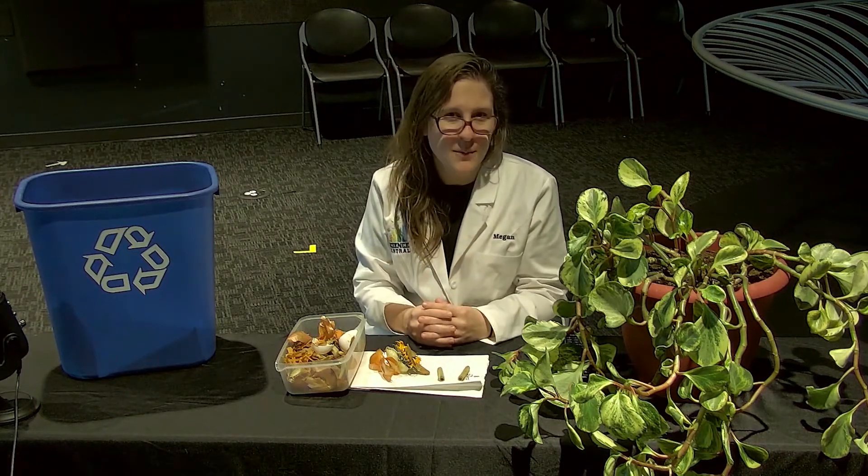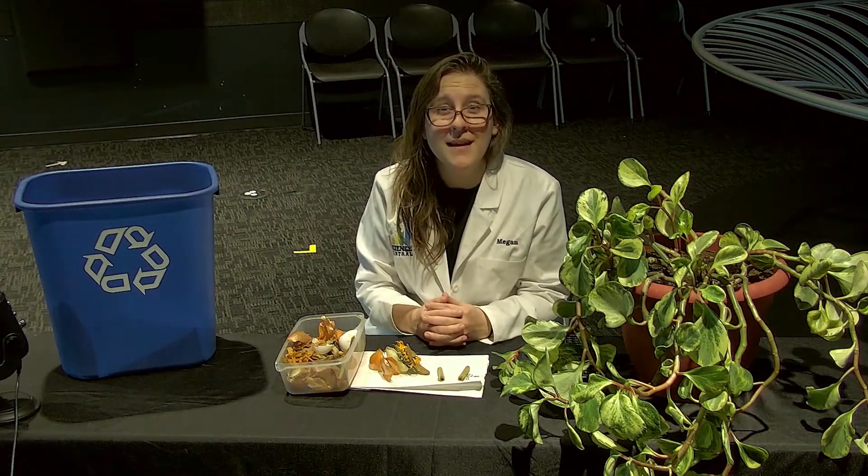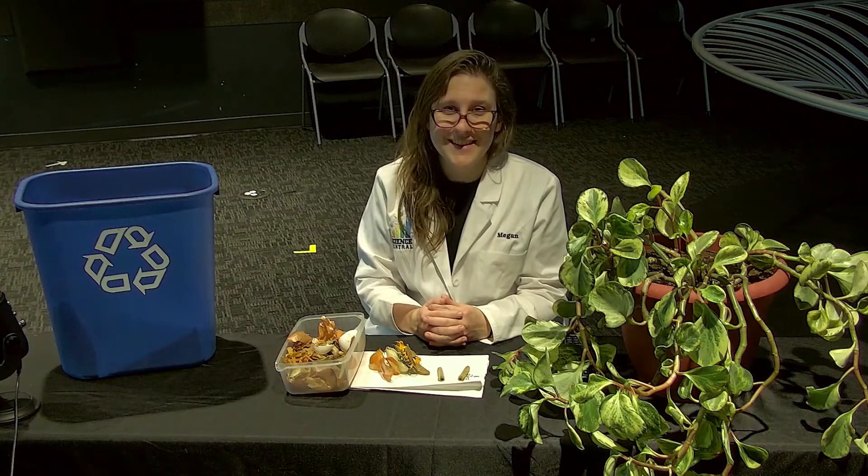Hopefully this gives you a little bit of insight into how to keep any plants or garden of your own healthy. Remember, science is fun.